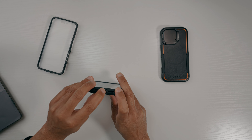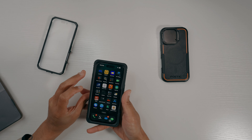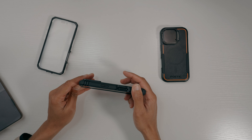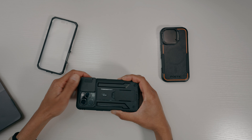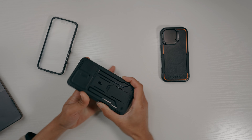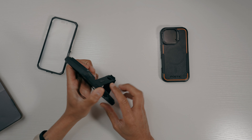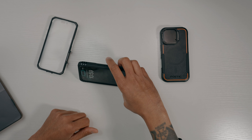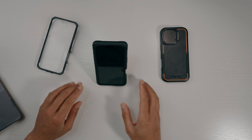You can push the port cover back in for ultra rugged protection that covers everything up. Camera control is accessible, the camera cover slides open and closed so you can control the camera with no problem. The kickstand slides up, snaps into place, and you can use it to prop the phone up — it works in both orientations.